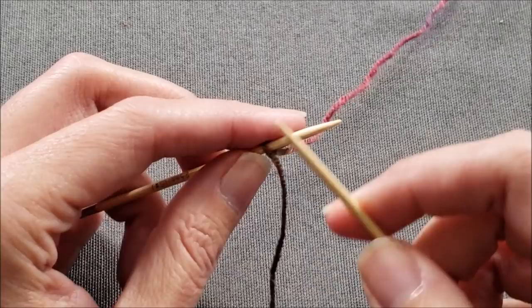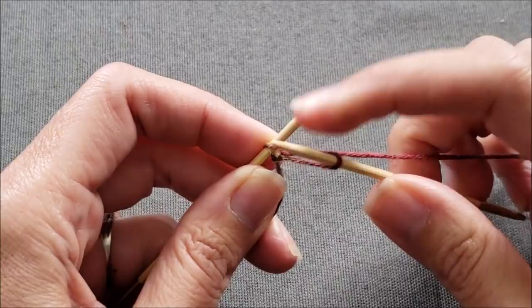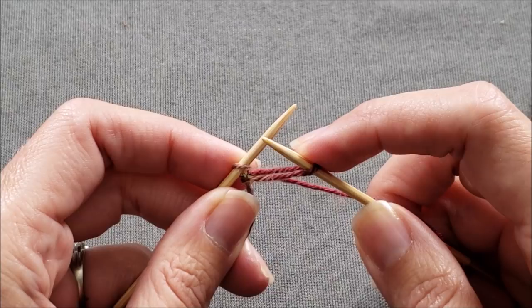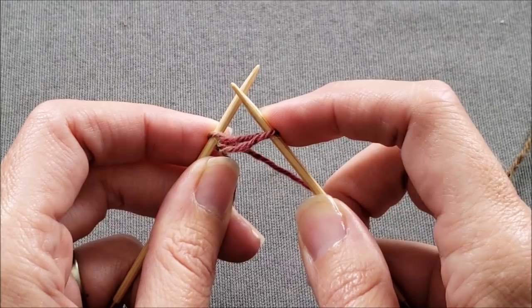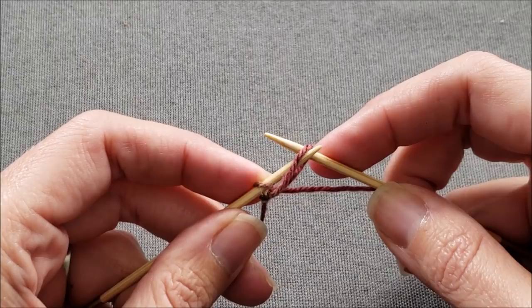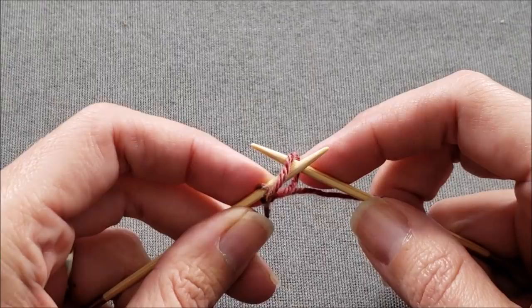Insert your right needle knitwise through that first loop. Wrap your yarn around the right needle and pull it through. Now we need to transfer this new stitch from the right needle back to the left needle. When doing a cable cast on, many knitters will twist this stitch when they slip it from right to left, which creates a firmer edge on your fabric. However, if you just slip the stitch purlwise without twisting it, the edge is going to be slightly more flexible — which is actually an important characteristic when knitting socks so that the edge of the cuff doesn't dig into your leg all day. So slip the stitch back purlwise.